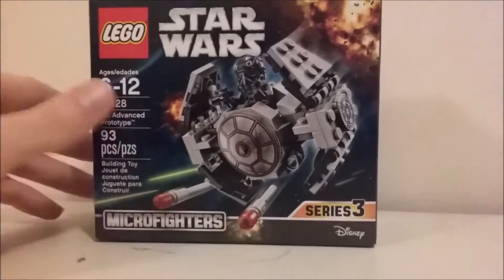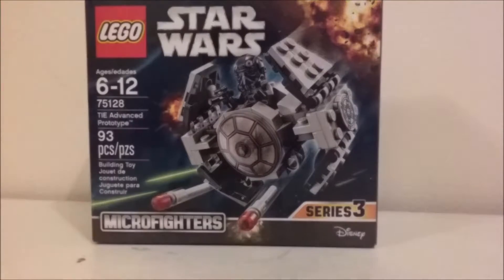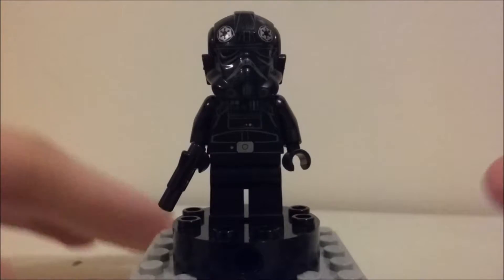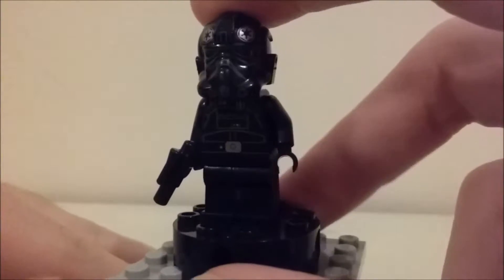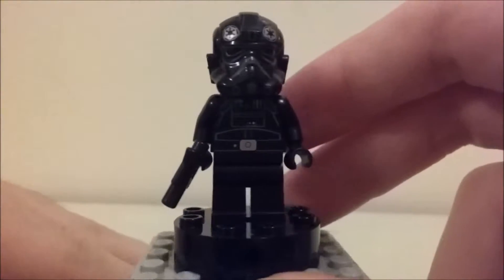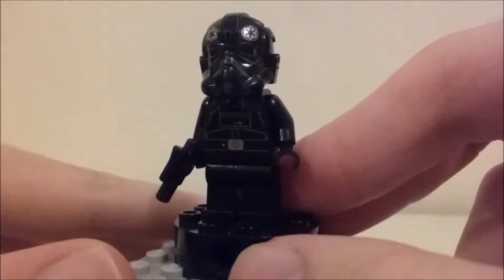Now I'll show you the set and the one minifigure that comes with it. Here is the one minifigure included, which is a TIE Fighter Pilot, or just an Imperial Pilot. He looks really, really cool.